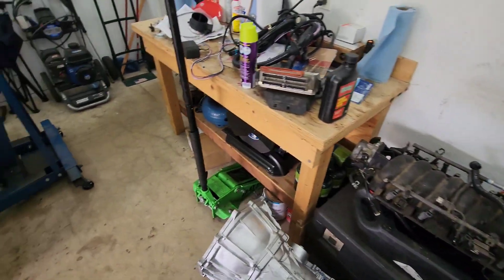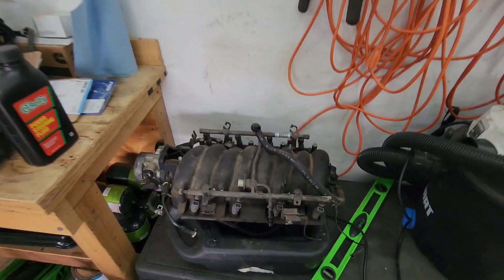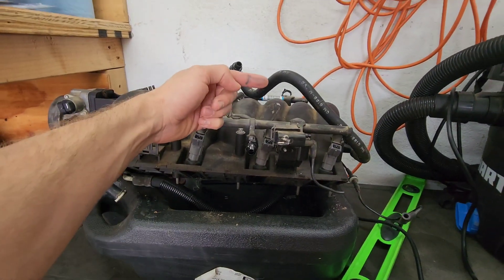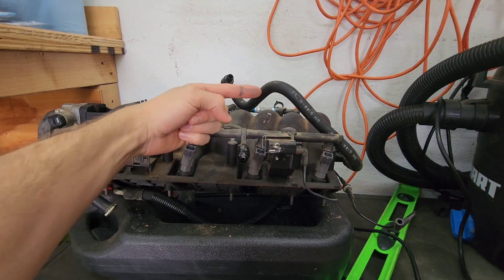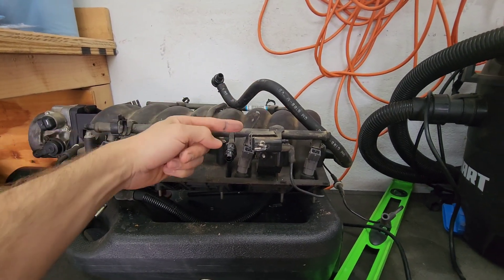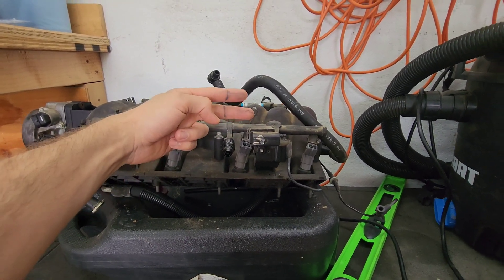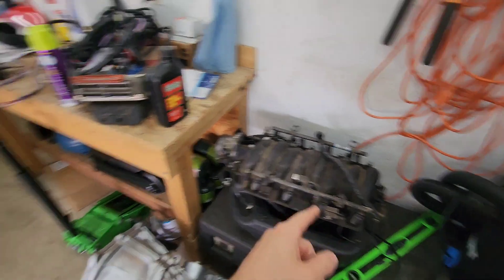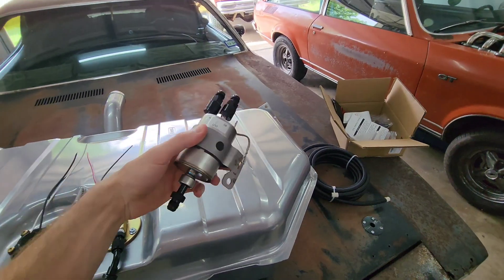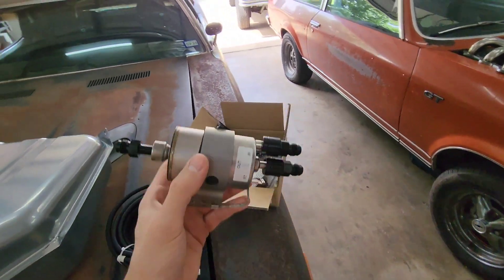Most of your early model trucks and gen 3 truck engines will have a return line. The lines go like this — the top one is the sender and the bottom one is the return. So if you have the one with send and return, you can cap the return on there and just use the return on this filter regulator.